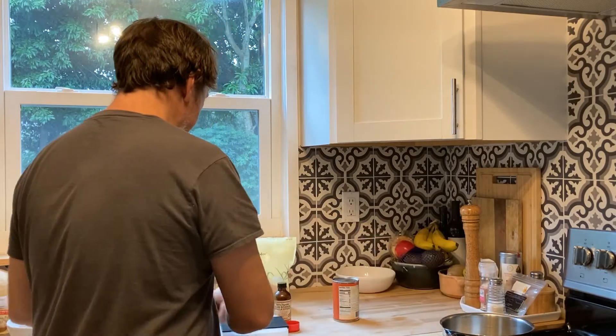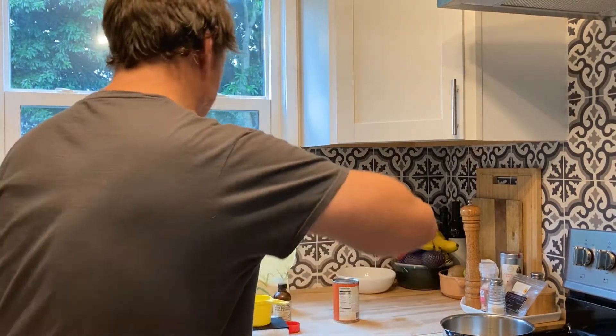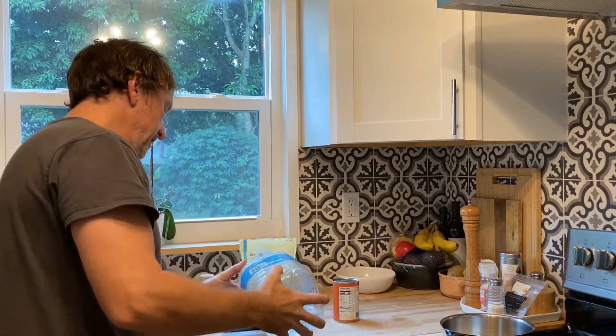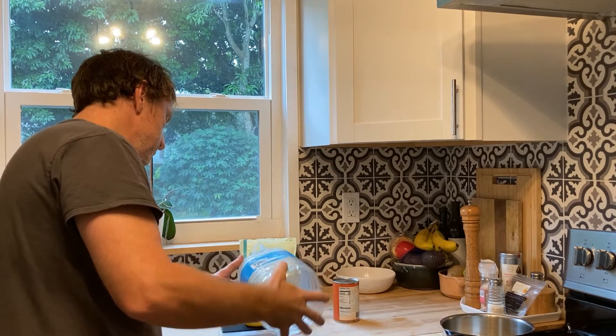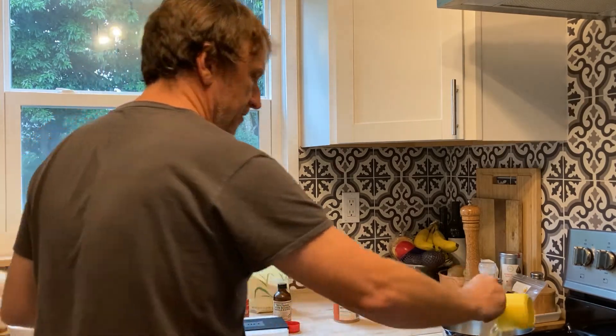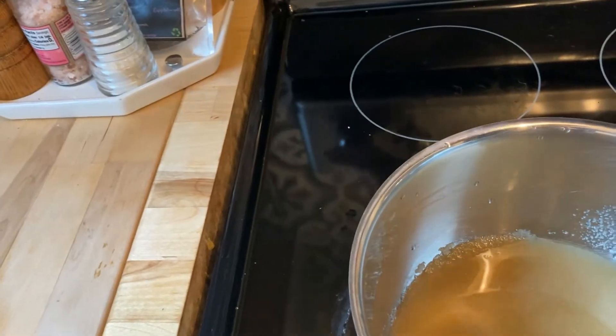I'll go ahead and place that in my pan, and then I'm going to use my purified drinking water — just weigh out 75 grams because I want it to be nice and thick and syrupy. I went a little over but that's okay — 79 grams. It'll still be a little bit thick.